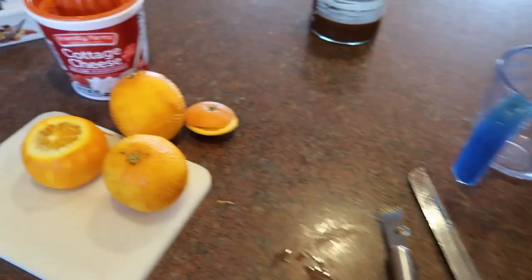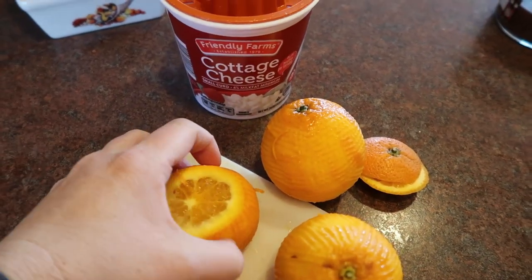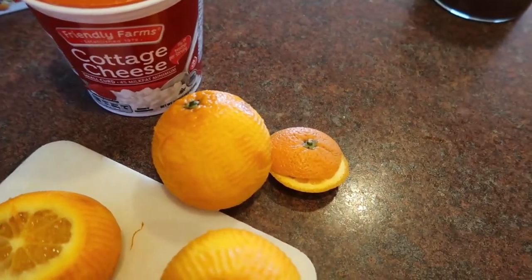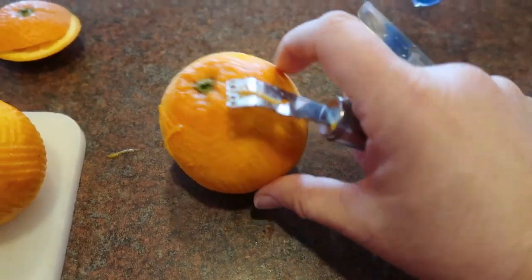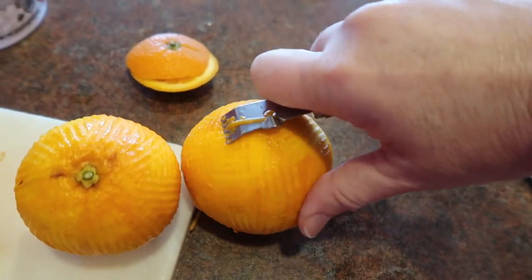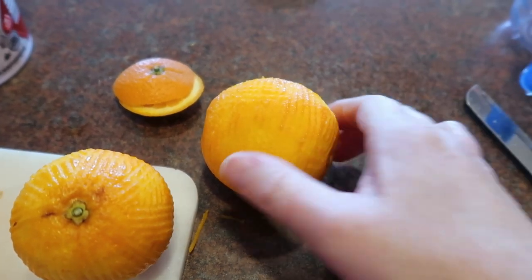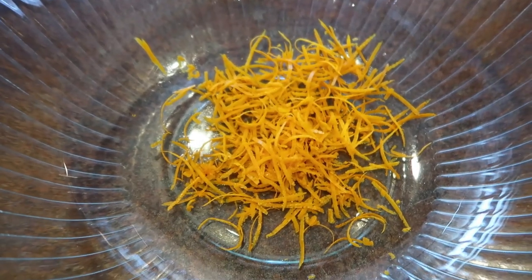So I have my oranges here. At first I made a mistake — I was thinking I was slicing oranges for us to eat, and then all of a sudden I was like, no, I'm not doing that. So what I do is I just zest it. I have this little zester, and you just pull it along — let's see if I can do this with one hand — and that all zests into my bowl. So that's the zest of three oranges.